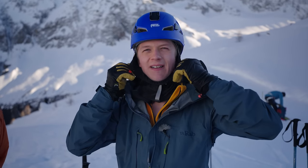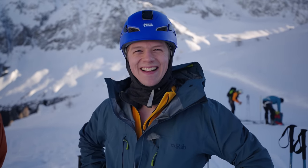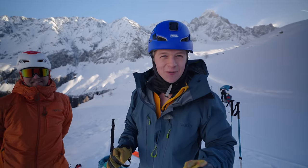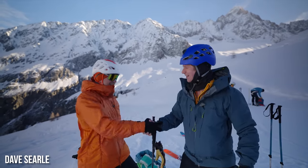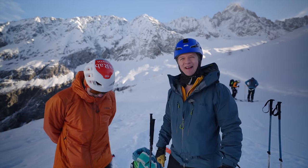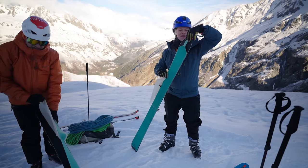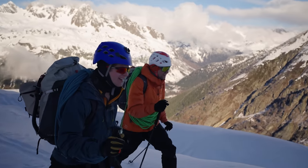We have made it to Chamonix Mont Blanc, and because we don't know what we're doing, we are joined by professional guide Dave Searle. We're going to go ice climbing, so we have to put skins on our skis. We've just come off the chairlift, skin up this hill, and go find ourselves a nice cliff. We've very kindly been provided our gear for surviving this hazardous environment by Rab — big shout-out to Rab.